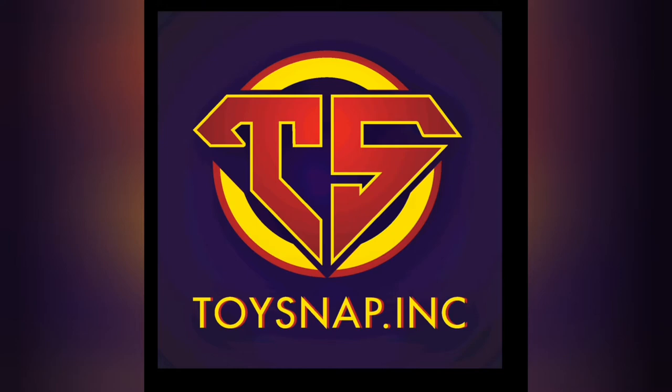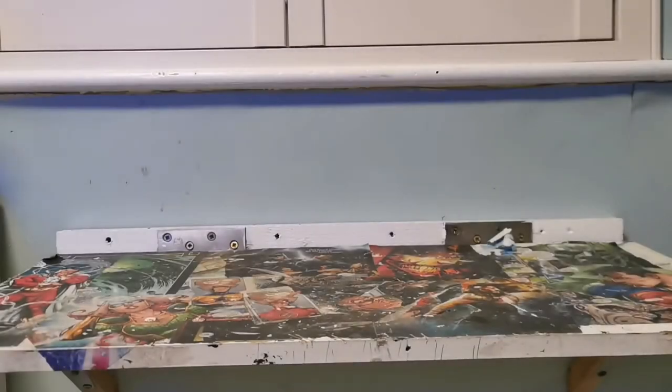Hey everyone, welcome back to my channel, it's DJ. Today's video is not going to be a toy review — instead it's going to be a toy photography tutorial. A few people have asked me how I go about taking my shots, so I thought I'd break down my most simple shot so anyone could follow along.